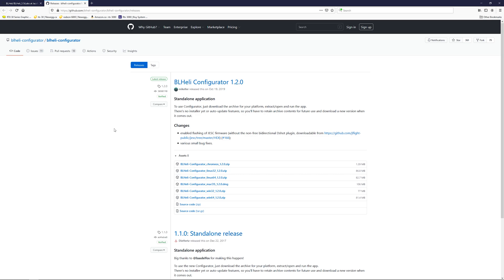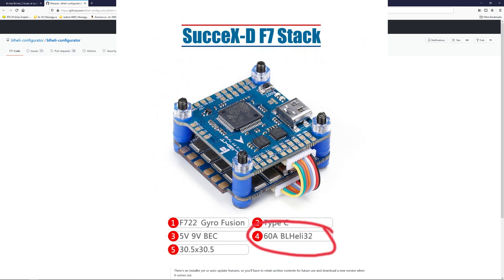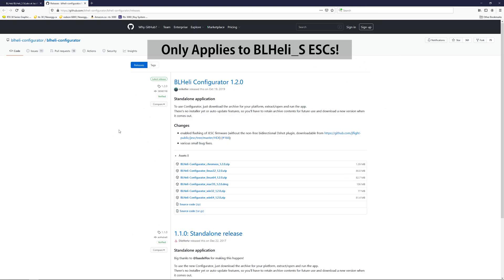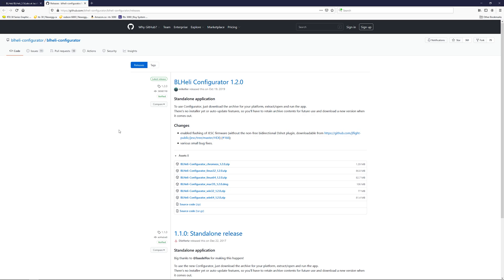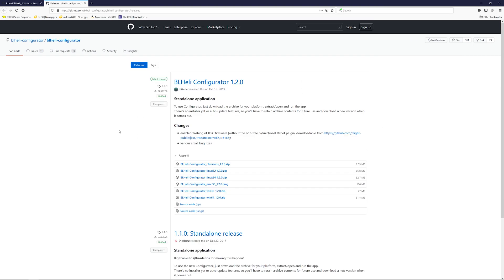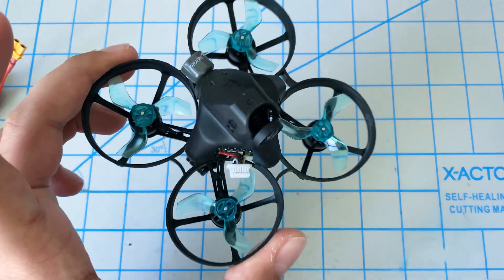Before we get into the actual update process, let's talk about what we're really trying to do here. There are really three main versions of ESC software. The first one, probably the one most people are familiar with, is BL-Heli-32 — most larger quads, three inch, five inch, or seven inch, will come with that firmware, so this guide does not apply to that. The second type is called BL-Heli-S, which is what a lot of the whoops come with. I find it's not as easy to use or as feature-packed as BL-Heli-32, but it still works fine — and that's what this tiny whoop actually has.